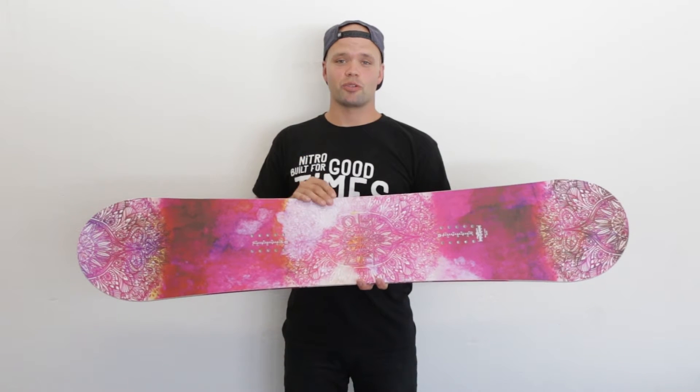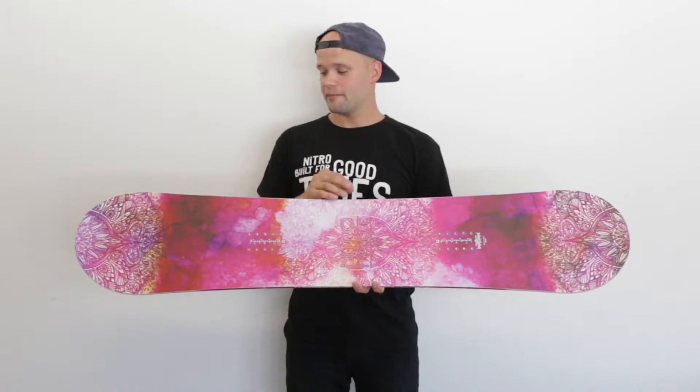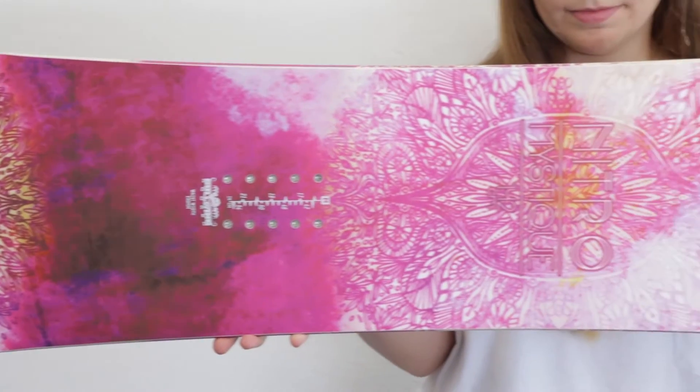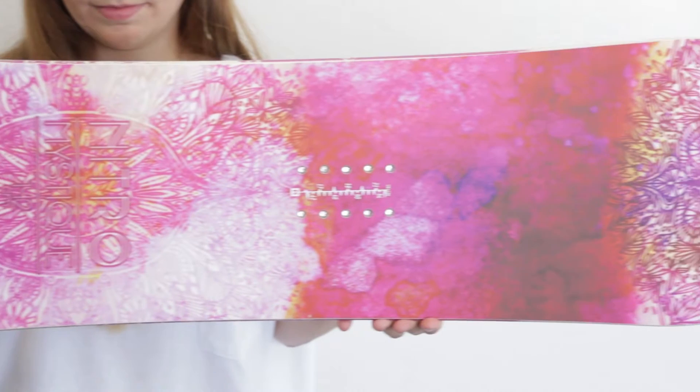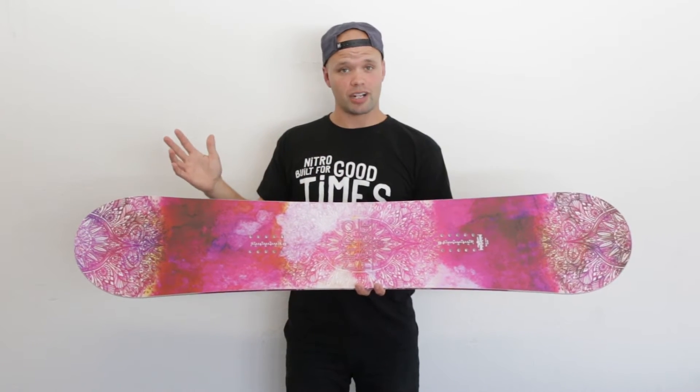What's up? Ken Elias here from Nitro Snowboards, proud to introduce the new 2017 Nitro Mystique. This beautiful snowboard, as you can see with its sick graphic, was built to be super easy and super playful to ride.